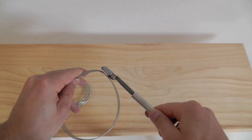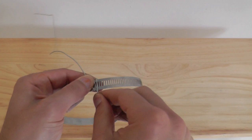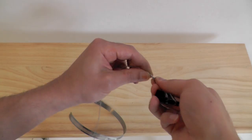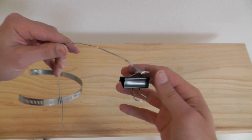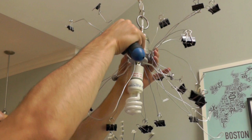Open up the hose clamp, wrap around some wire, and twist on a binder clip. Now just screw the whole contraption around the existing light.